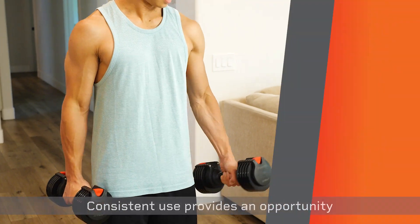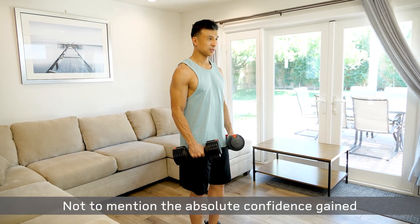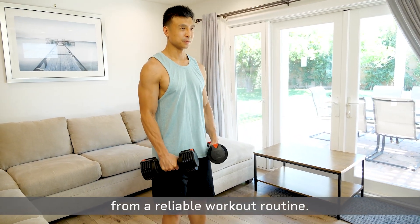Consistent use provides an opportunity to shape muscles, increase tone, and boost joint strength, not to mention the absolute confidence gained from a reliable workout routine.